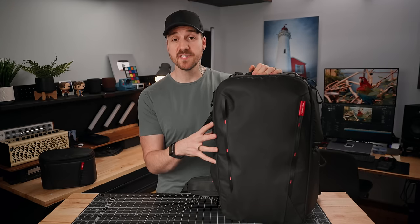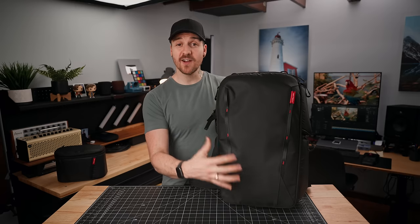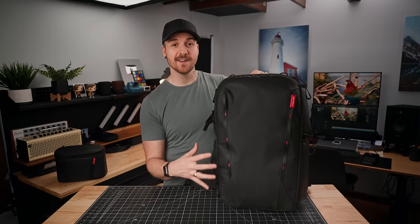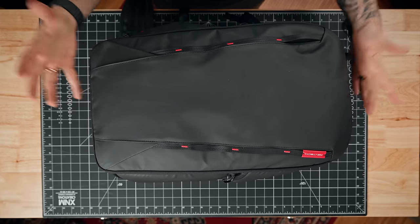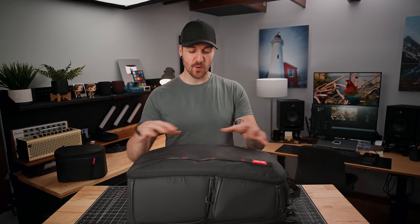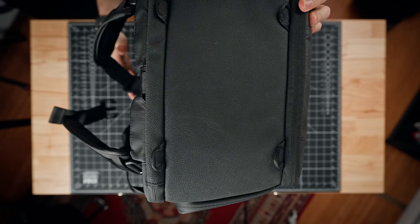Next let's talk about the aesthetics and materials. As far as the way the bag looks, I quite like it. It's got little red accents on the black, which my inner emo child is really excited about. The materials used are all rugged and durable — I've beaten this thing up and it has basically nothing to show for it. All the materials are weather resistant; they call them splash-proof, but it also comes with a rain cover. If you're out in a torrential downpour, you'll want to put that over. On the bottom, they've got an extra durable rubbery material where you'll be putting the bag down most of the time.